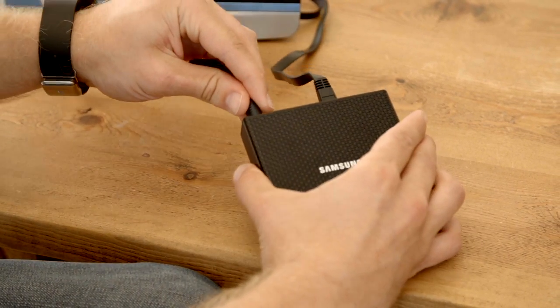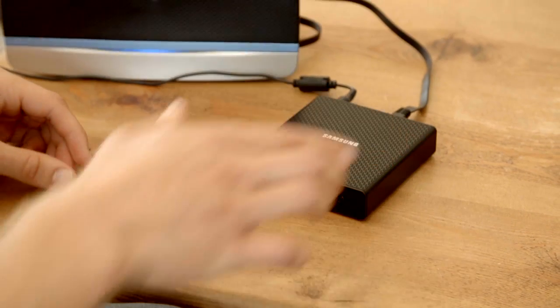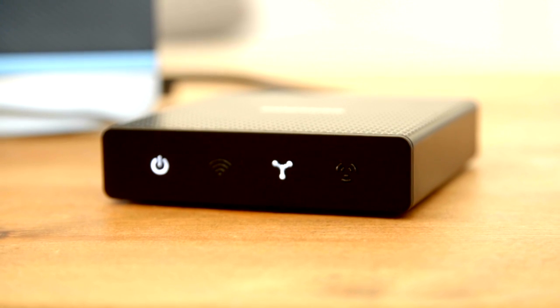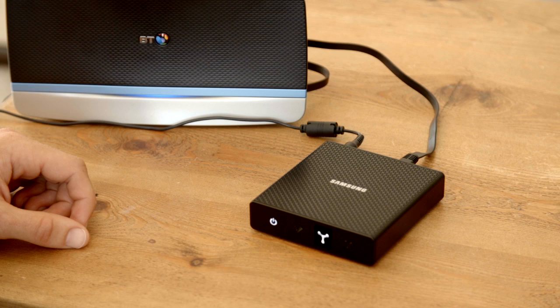Plug in the power lead to the Samsung hub, and you'll see the first of three lights appearing on the front of the unit. This is the power light. Within a few seconds, you'll see another light which indicates that the hub is now connected to the router.